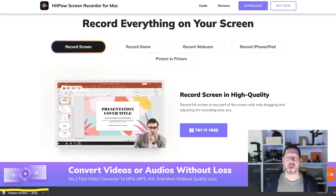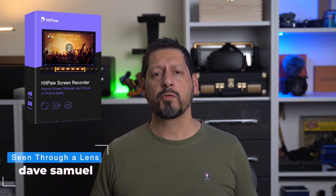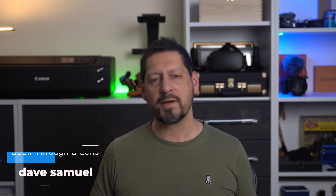Pretty easy! That was a quick run through the basic features. If you want to see some of the other features — like combining webcam and screen recording, or recording gameplay — be sure to let me know in the comments. I'll also put any links and discount codes in the description. Thanks for watching, and thanks to HitPause — I'm Dave with Seeing Through a Lens, and I'll see you next time. Bye for now!